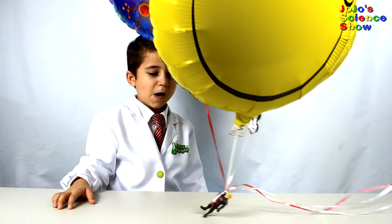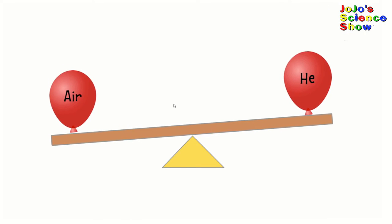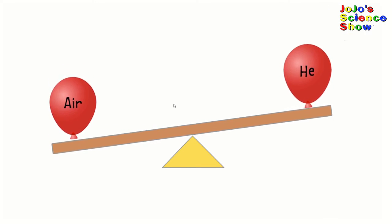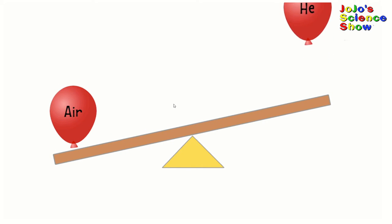Helium is about seven times lighter than air. That's why balloons filled with helium float, and balloons filled with air sink.